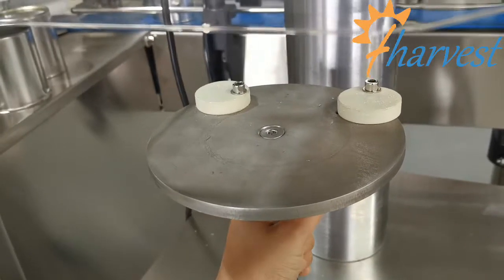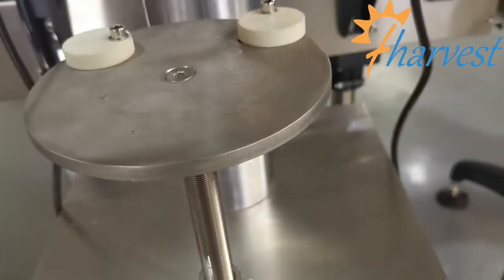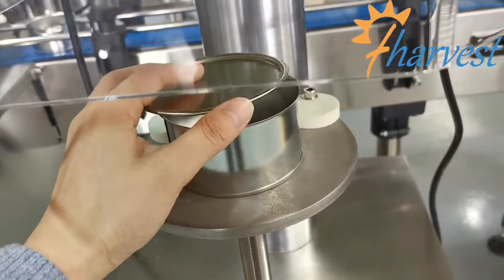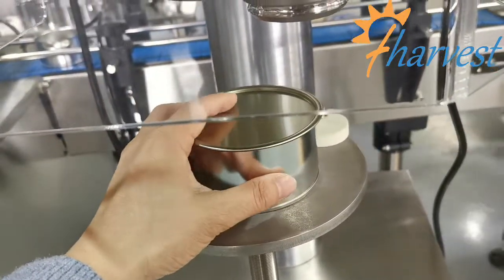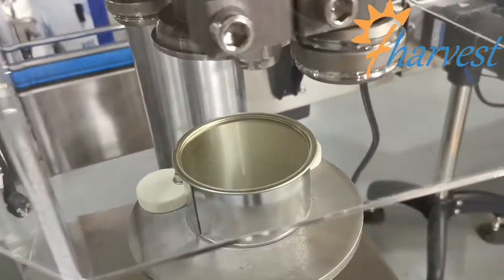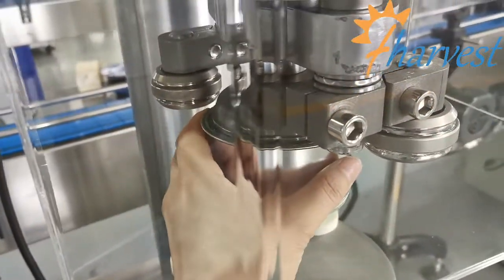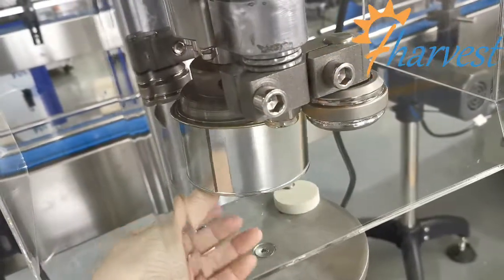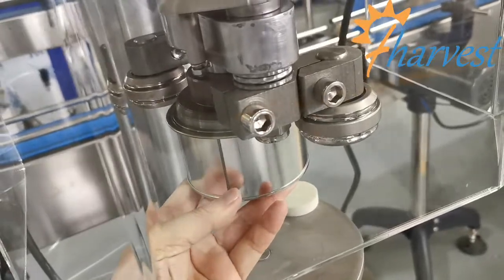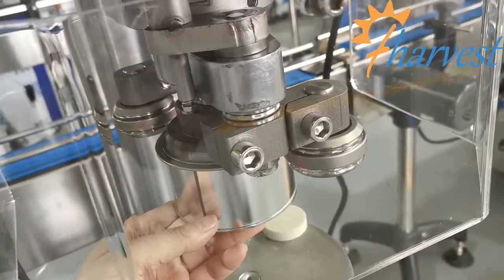Adjust this part to the right or to the left. After you have adjusted this volume, put the can and lift it onto the basic plate. Adjust the basic plate until the seaming track and the basic plate have the can completely in the middle of them.